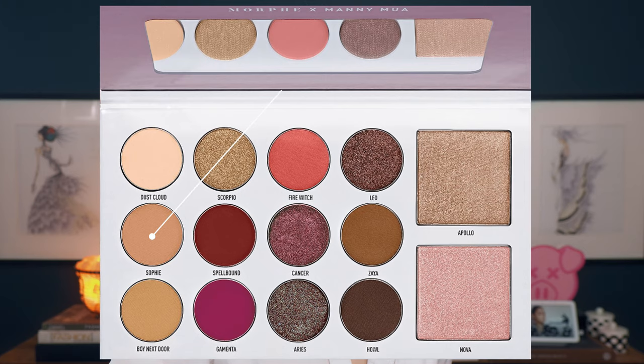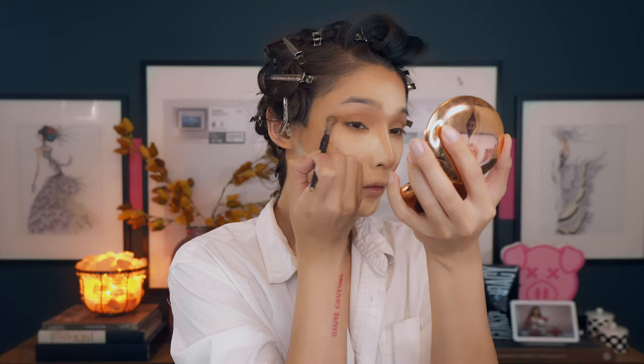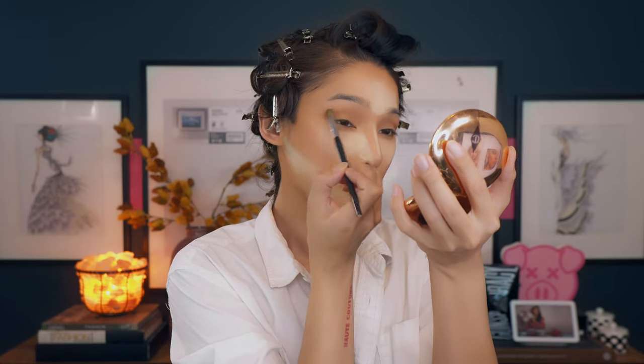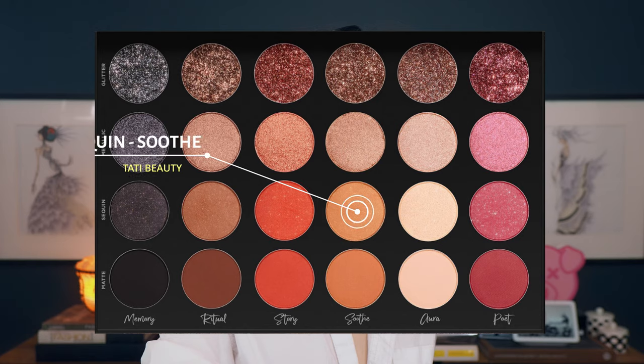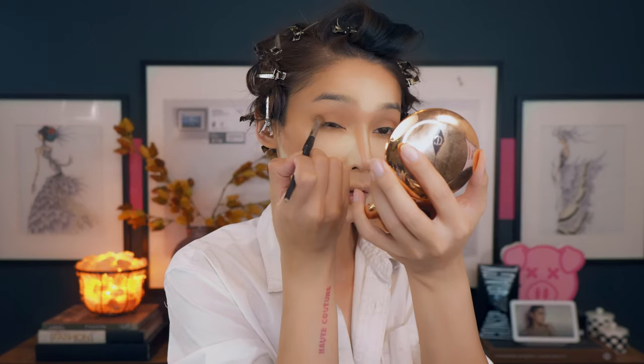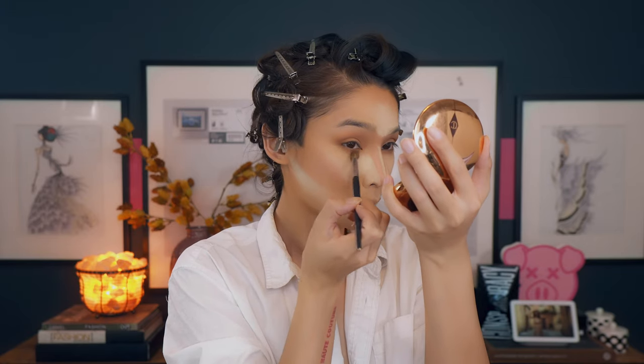The first color I'm going in with from the Manny palette is called Sophie — that's going to be a perfect match to my skin color. I'm using my finger and applying that all over my lid just to make sure my eyelid is set and neutral. The next color is from the Manny palette called Boys Next Door, and with that I'm going right on my crease and bringing it all the way up to my brows, then doing the same on the bottom lash line. Next I'm moving over to the Tati Beauty palette with a color called Sequin Soothe, layering it on the outer corner and defining my crease before I do a cut crease. I always keep a clean fluffy brush nearby to blend out the edges.